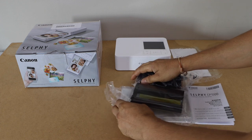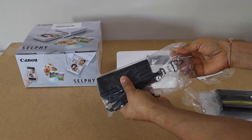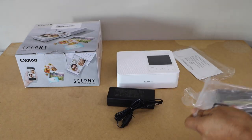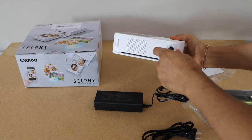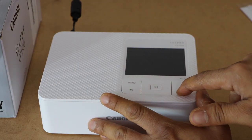The first step is to connect this with the power cable. Plug in the power cable at this end. So once we plug in the power cable, press the power button.